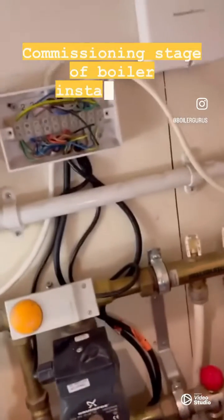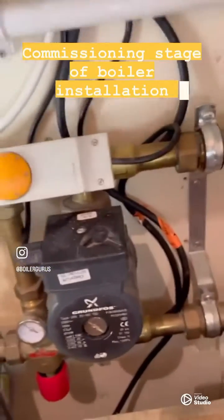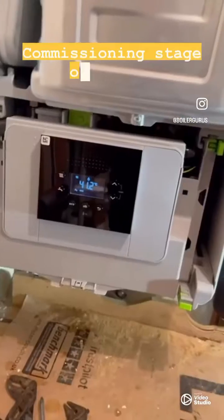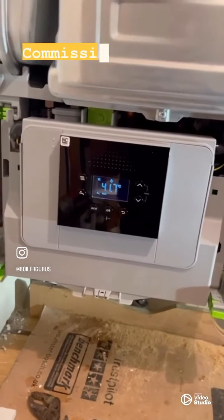We've wired everything in at our new wiring center — the pump, the sensor, and both thermostats to control each individual motorized valve. The boiler has just finished its self-commissioning process, which takes 15 minutes.